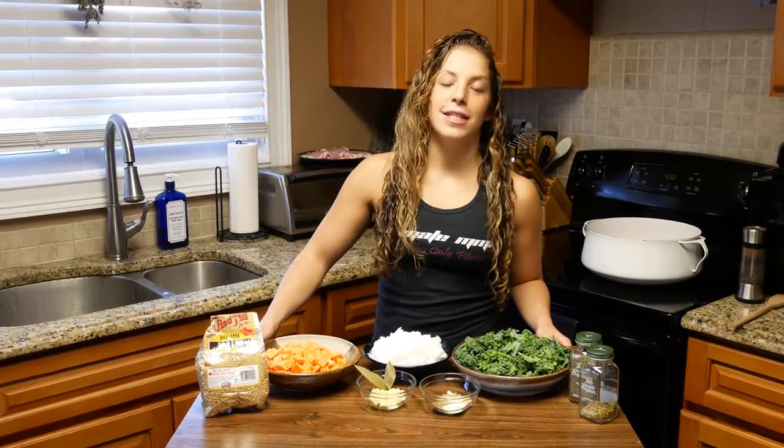Hi guys, you're back for another episode of Spider Monkey Eats. Today we're going to make a chicken soup.